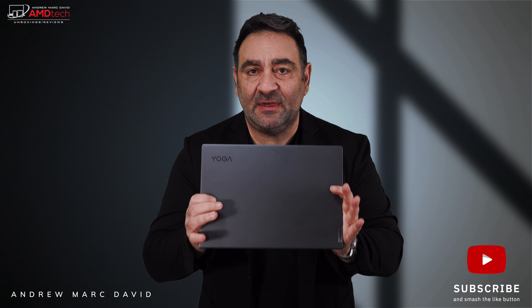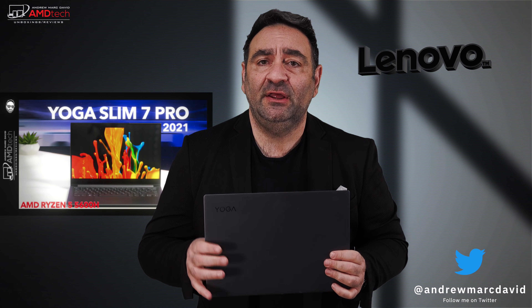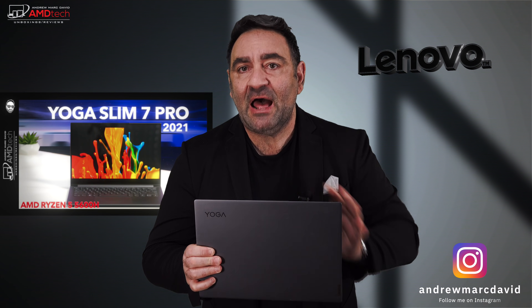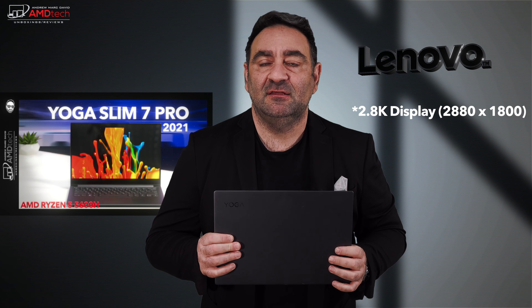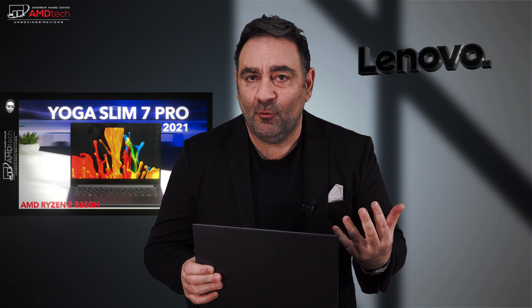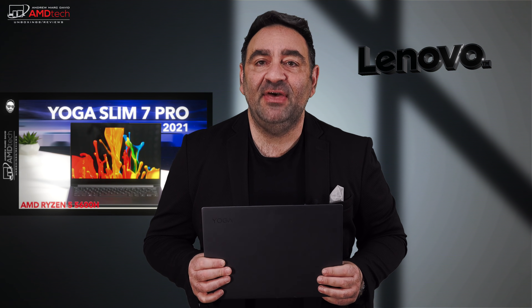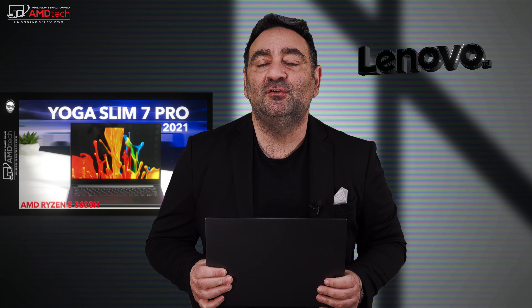For the last three weeks I've been using this as my main laptop — the Lenovo Yoga Slim 7 Pro, all new for 2021. I'm super impressed with the performance of the Ryzen 5 5600H, love the all-metal build, love the 2K display. Does it all come together? Does it give you good battery life? We're going to check it out in this review.